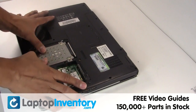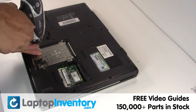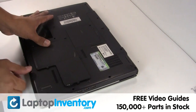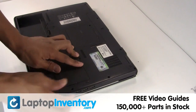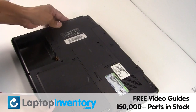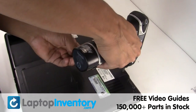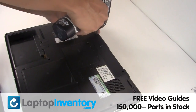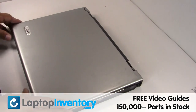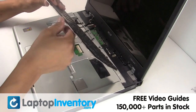Slide the hard drive back in the laptop. Place the optical drive back in. Secure the screws. Place the keyboard back in place.